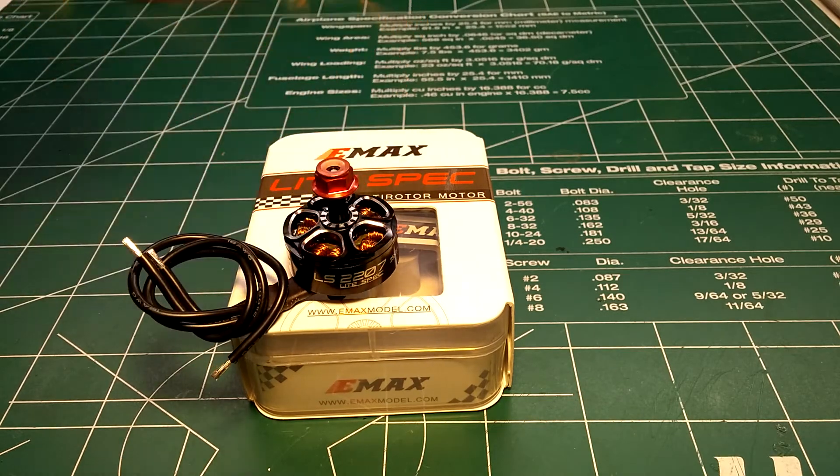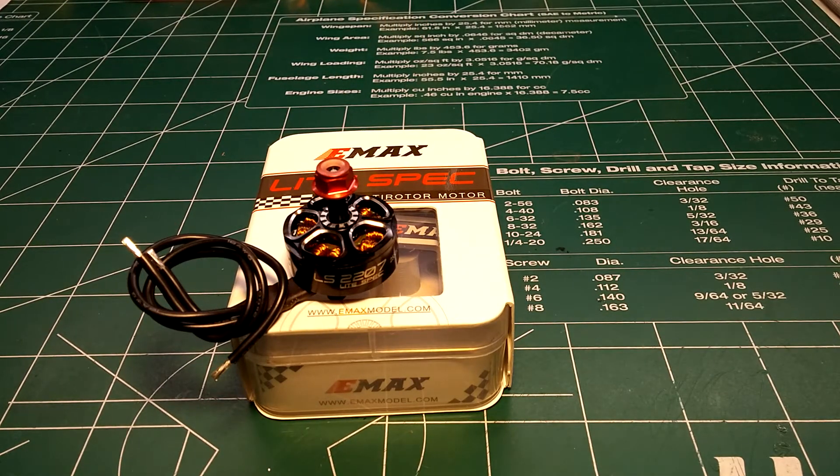It comes with 120 millimeter 18-gauge wire, which they claim is five percent more efficient and offers more performance over the standard 20-gauge wire that comes with most motors. Five percent is a pretty low increase, but any increase is better than nothing.